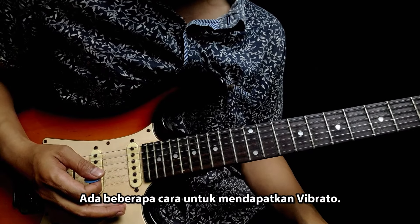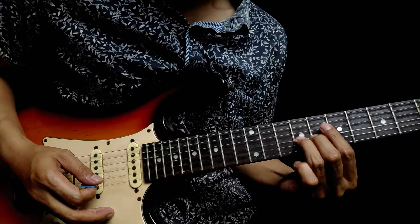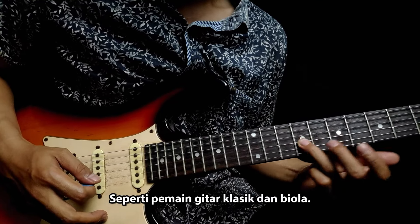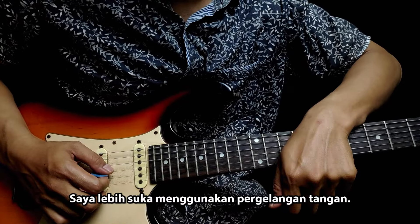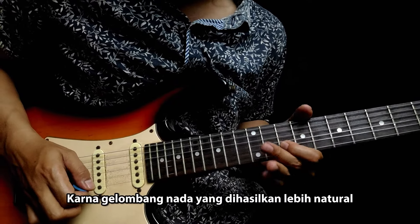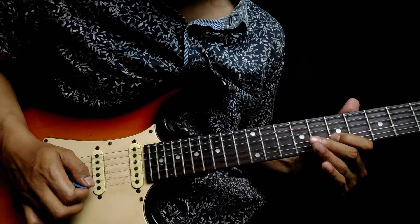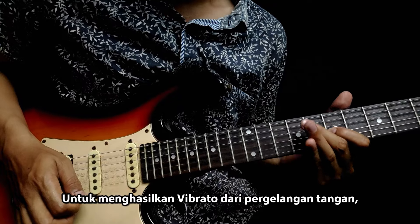Ada beberapa cara untuk mendapatkan vibrato. Ada yang menggunakan jari seperti ini. Ada juga dengan menggunakan jari seperti ini, seperti pemain gitar klasik dan biola. Ada juga yang menggunakan pergelangan tangan. Saya lebih suka menggunakan pergelangan tangan, karena gelombang nada yang dihasilkan lebih natural dan lebih terkontrol bagi saya.